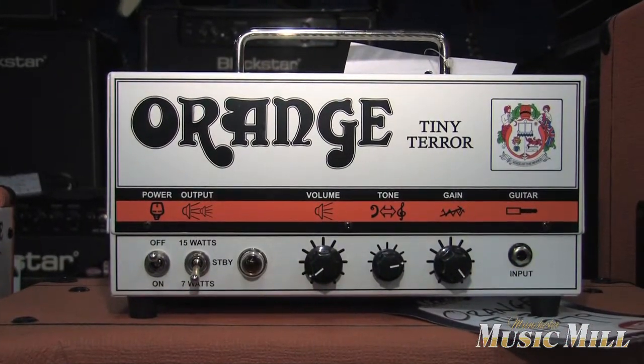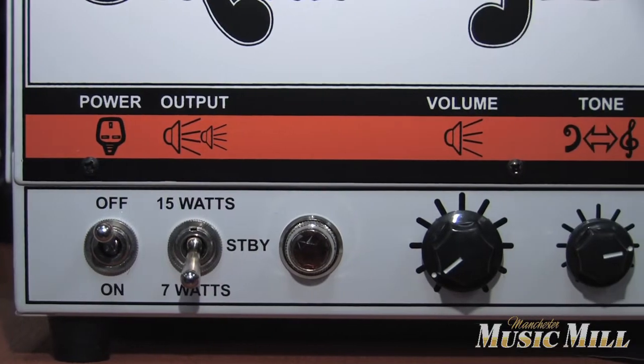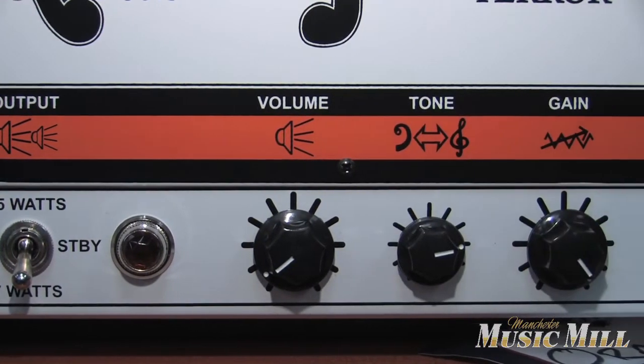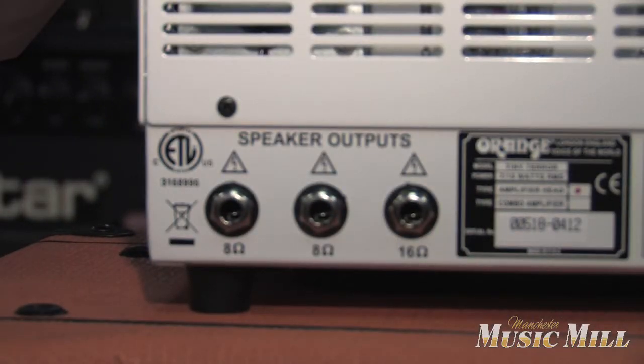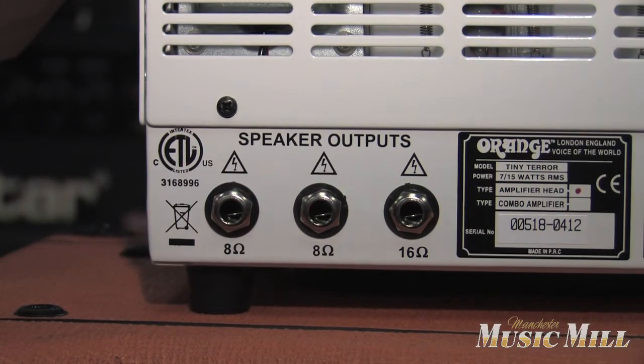For the small-scale metal heads, we have the Tiny Terror. This is a 7 to 15-watt switchable all-tube amp. It's amazing for smaller clubs or for studio work. It's $5.99 with a bag, brand new.